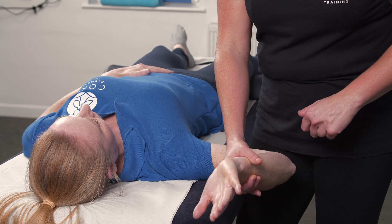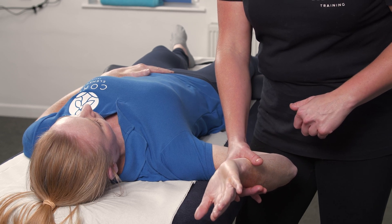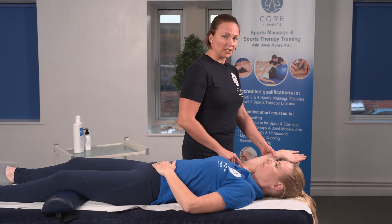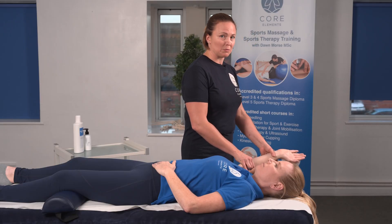So if you just flex your elbow, good — bring your wrist towards your shoulder, good, and relax. This test will be positive if it reproduces the client's pain.